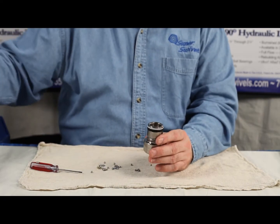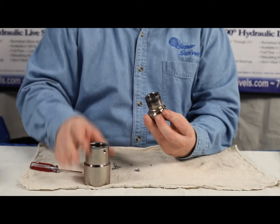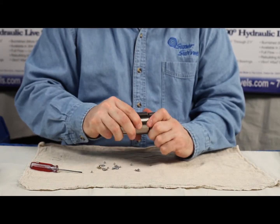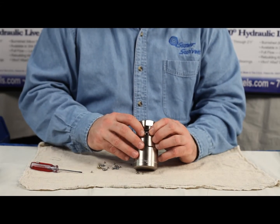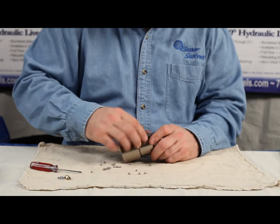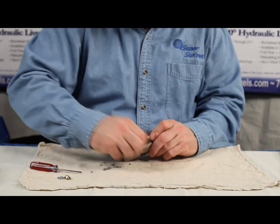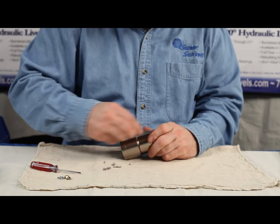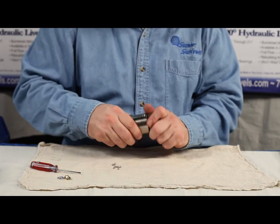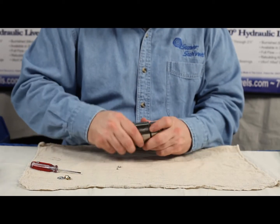Now we're ready to put everything back together. I'm just going to brush these seals with a little molly grease, then slide the stem back into the body. All the balls that came in the seal kit are going to go right back into this hole here. As I'm dropping them in, I'll turn the stem so the balls fall into the groove. Every seal kit is going to come with the right amount of balls, so you don't have to worry about counting them. You might see a small gap in between the balls once you get them all in there — that's completely normal.